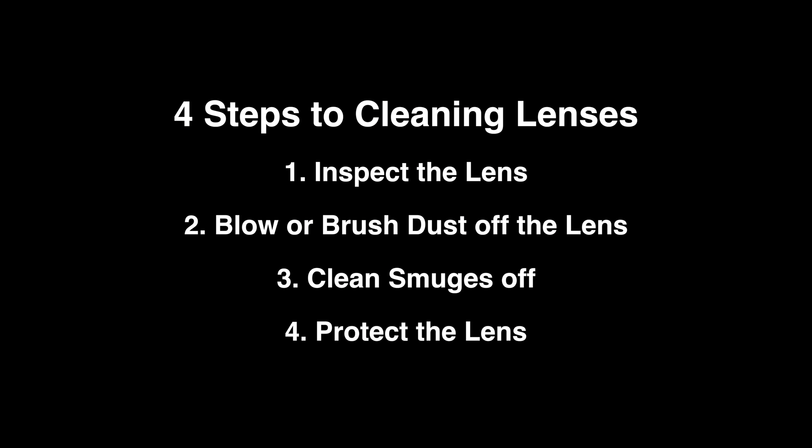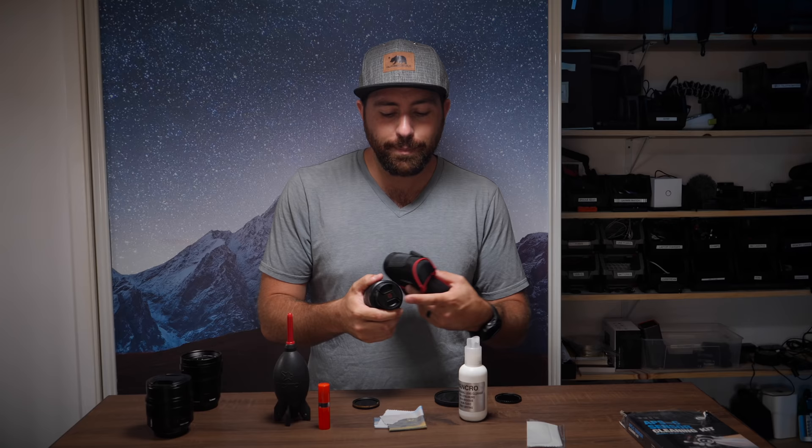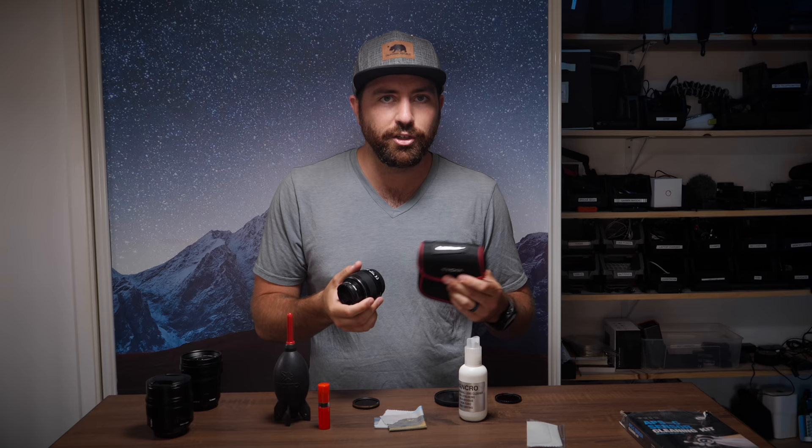Let's go over this one more time — the four steps to keeping your lenses clean. One is inspect. Two is blow away dust or wipe it away using a specific lens brush. Number three is using your cloth to remove smudges and using a non-streaking lens cleaner to do it. And the fourth step is get cases, get caps — do something to protect the lens so it doesn't get unnecessary dust and smudges. From this, you should be able to start cleaning your lenses without any issues. Just be careful, because you don't want to scratch your lenses.